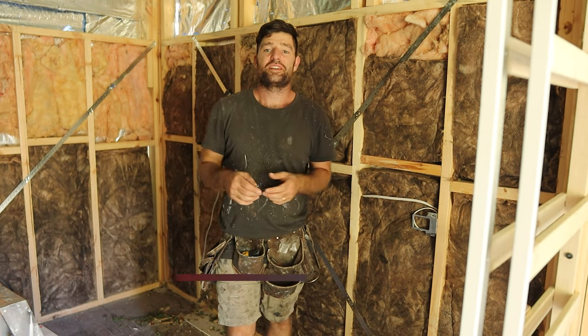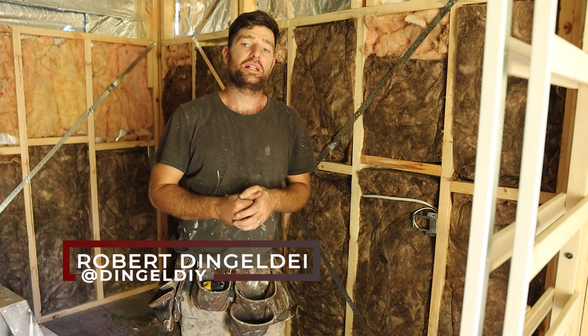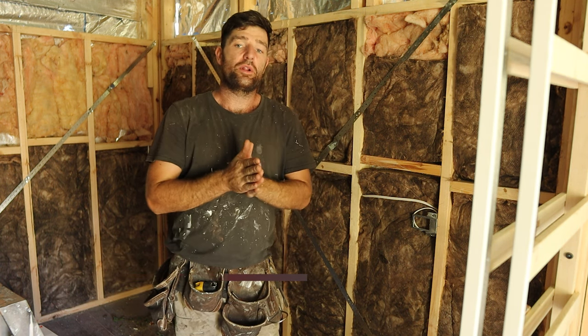I just dropped a whole box of screws. G'day everyone, welcome to this episode of Neal DIY. I want to make a quick video to show you how to hang plaster sheets and what you need to keep an eye out for.